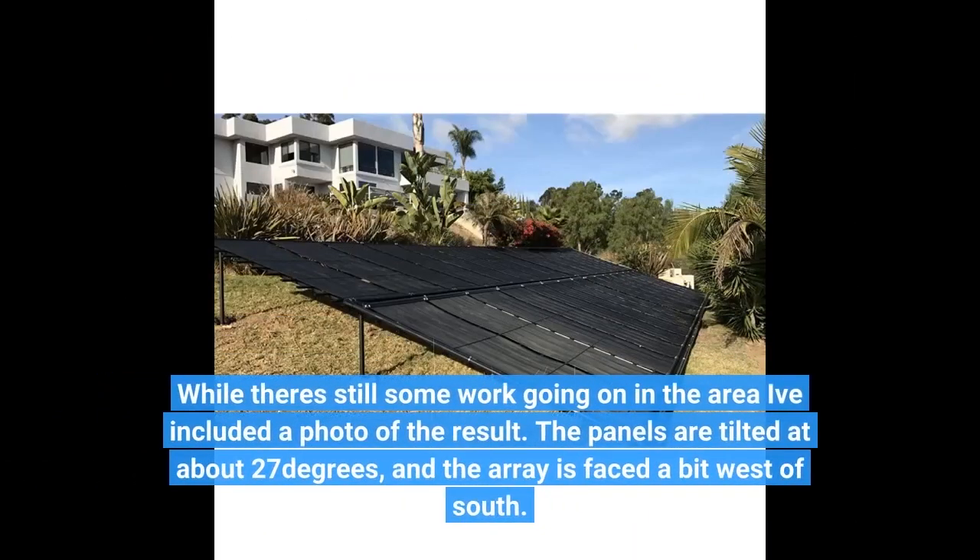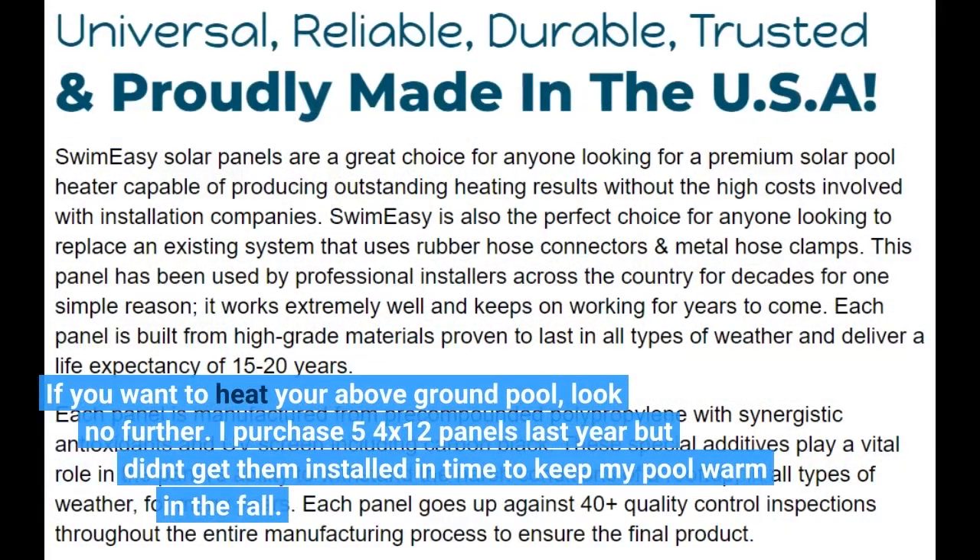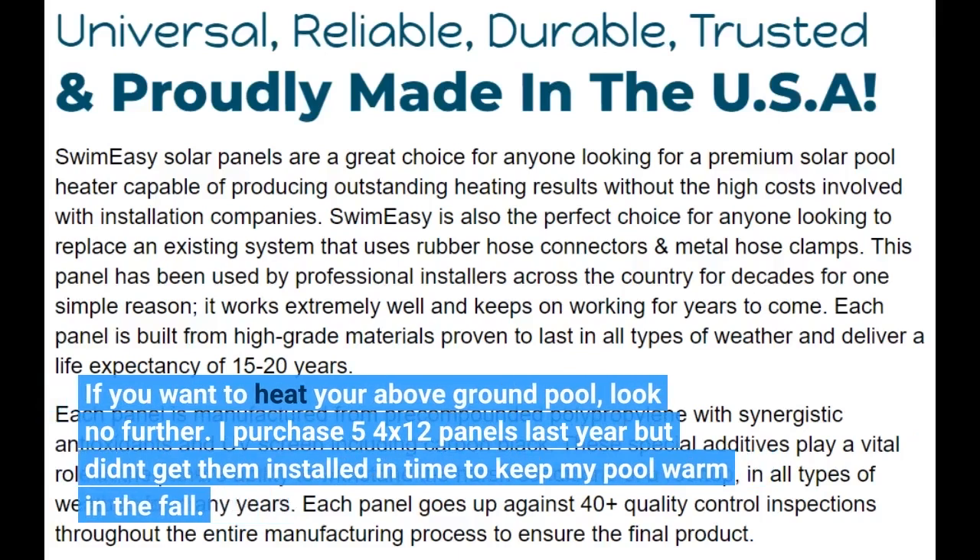While there's still some work going on in the area, I've included a photo of the result. The panels are tilted at about 27 degrees, and the array is faced a bit west of south. If you want to heat your above-ground pool, look no further.